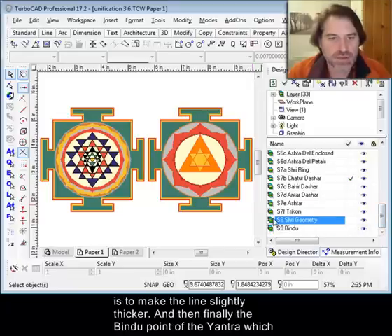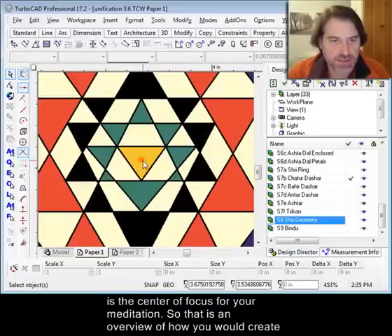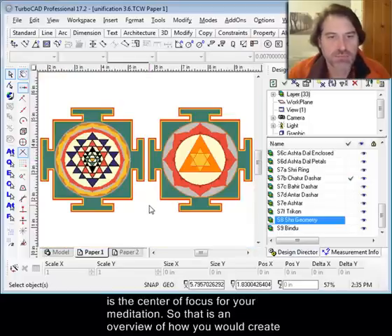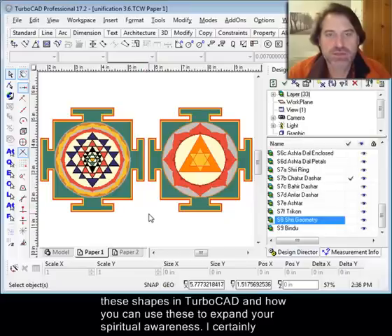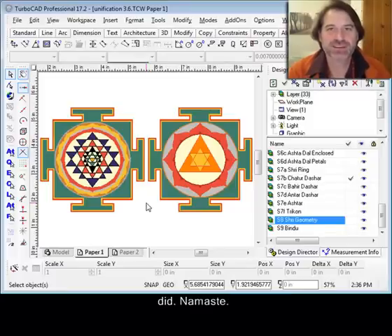And then finally the Bindu point in the middle, which is the center of focus for your meditation. That is an overview of how you would create these shapes in TurboCAD and how you can use these to expand your spiritual awareness. I certainly hope you enjoy it — I've enjoyed presenting it, and I hope you benefit from it as much as I did. Namaste.